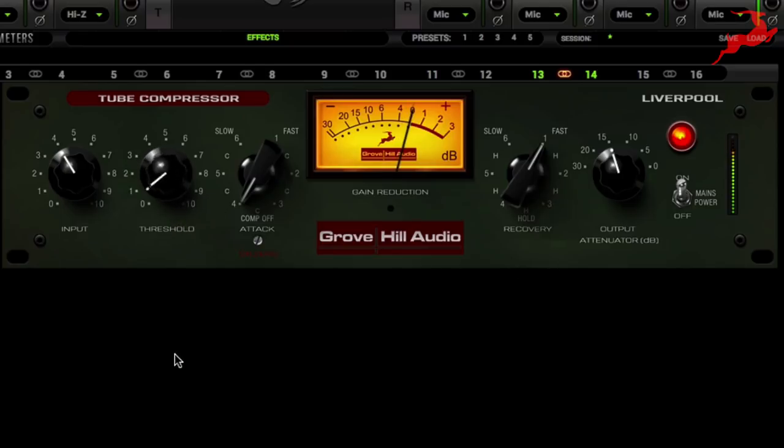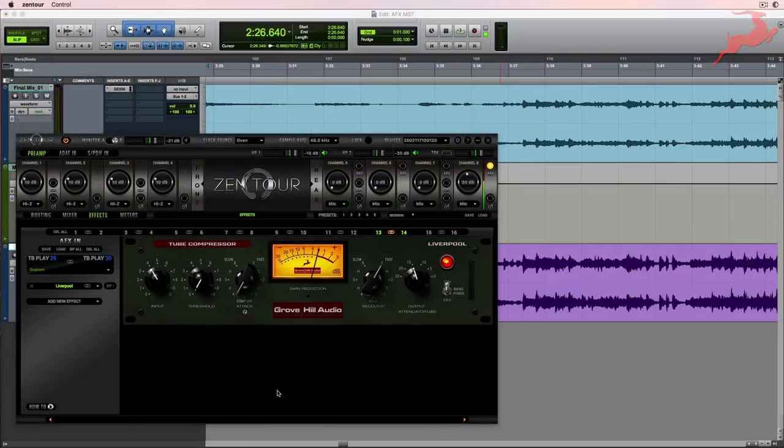Let's bring down the threshold. Without too much gain reduction on the compressor, we're simply running the signal through its hardware-based tubes. And this is giving us that fullness and depth — it's causing the music to have more impact and sound more interesting.